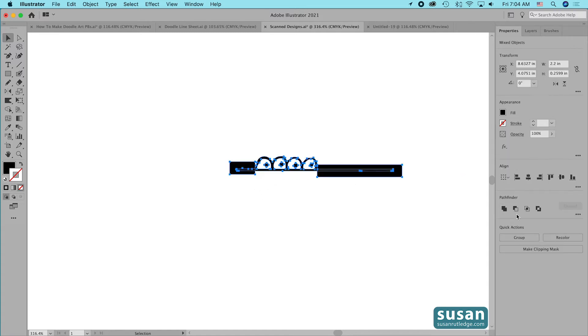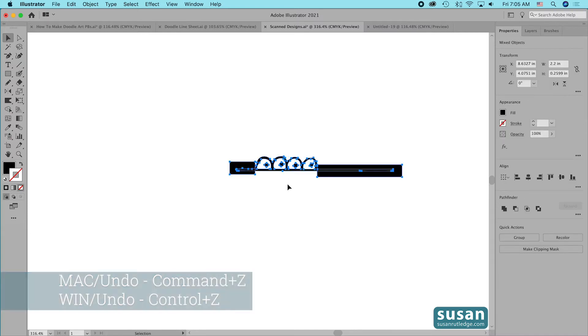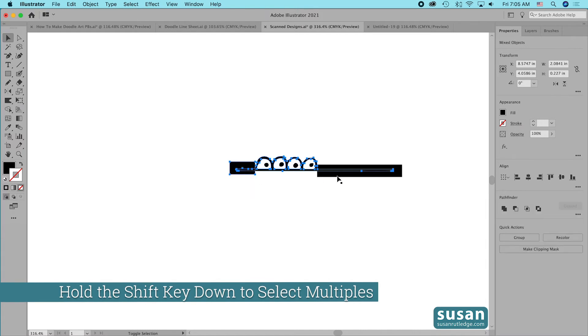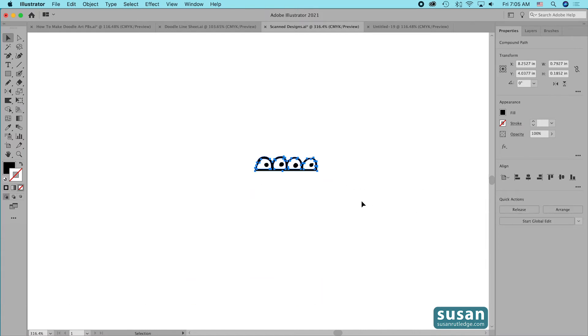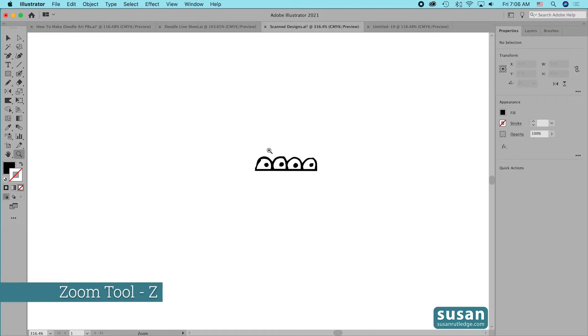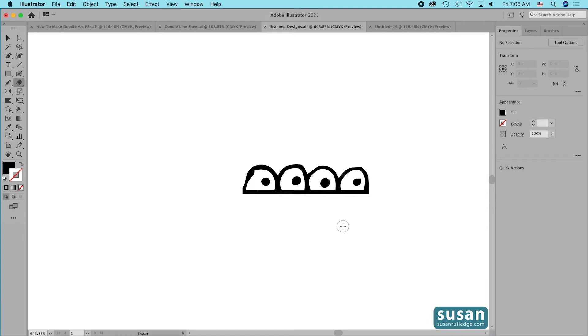I want to show you what happens with a design like this if we use the same method as the triangles. So I'll select everything and click Minus Front — and what Illustrator did was take away anything that wasn't attached, and that's not what we want. So I'll undo that (keyboard shortcut Command+Z). When you have parts of your design that are not attached, you need to make sure you just click on the parts that are connected. I'll click on the bottom line, hold Shift and select the two rectangles, then click Minus Front — and I still have all the freestanding parts. I'll zoom in a bit, get the Eraser tool (Shift+E), reduce the eraser head with the left bracket key, and drag over this edge to clean up that spot.